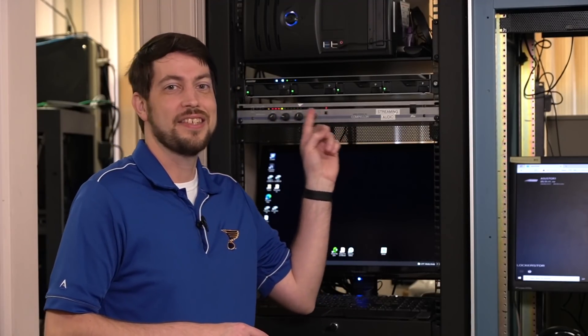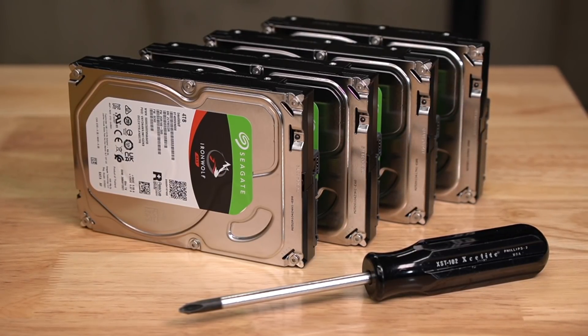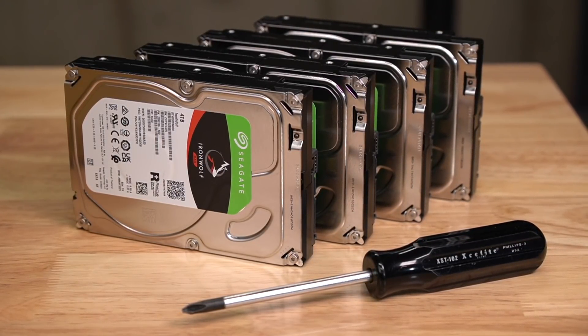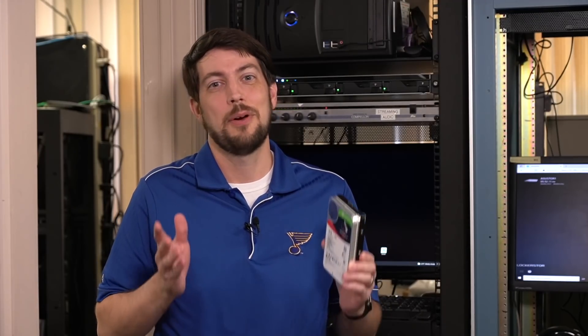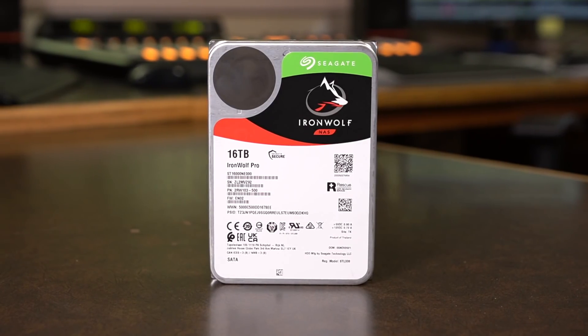In the last video, we installed this NAS at the radio station. My dad installed four 4TB Seagate IronWolf hard drives, since that's what I had on hand. What I didn't know at the time was that Seagate was actually sending four of their 16TB IronWolf Pro drives.